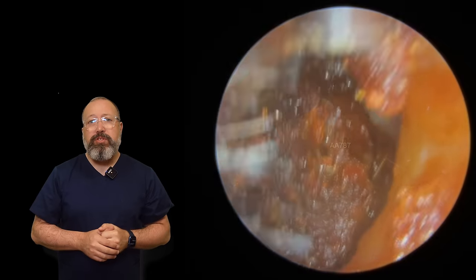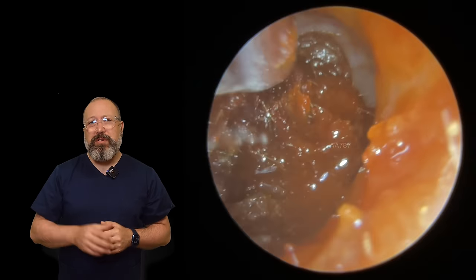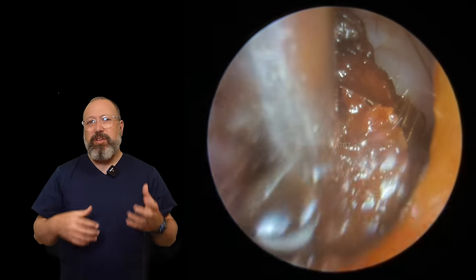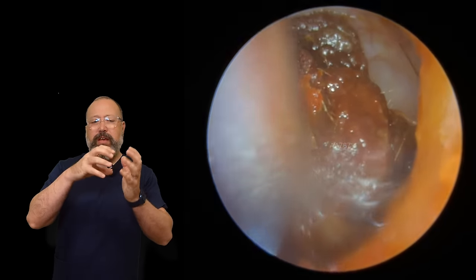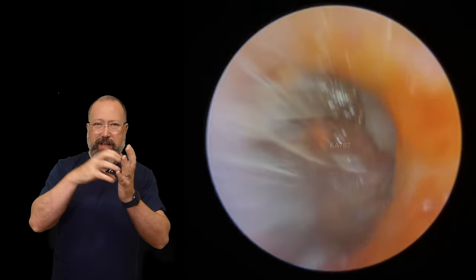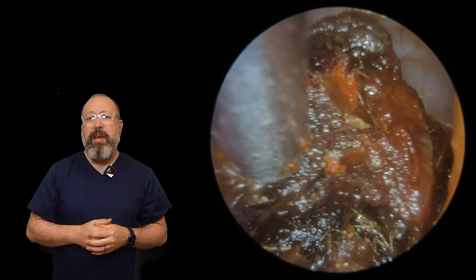We're just breaking little bits off. I've introduced a little bit of olive oil here with the suction tube because it's breaking into small soft pieces. It's almost like a punch into the wax — it takes a section out and that just blocks the suction tube straight away.